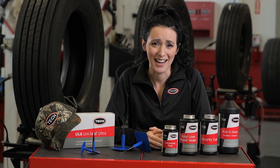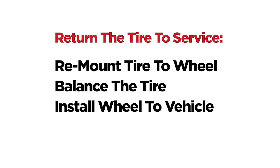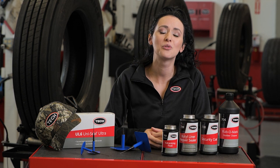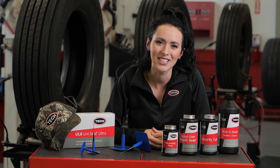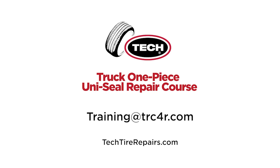So what all is entailed in returning the tire to service? We have to remount the tire to the wheel, then balance the tire and wheel assembly, then install the wheel assembly to the vehicle following proper procedures, and if the vehicle is equipped with TPMS, relearn the system if necessary. On behalf of all of us at Tech Tire and Wheel, we appreciate you investing in our training and wish you great success as a trained tire repair technician. It's been great sharing Tech's repair process and tips on how to properly install a one-piece repair. You now have the knowledge and insight to feel confident in performing this repair. If you have questions, contact the course instructor, your Tech distributor, or visit our website at TechTireRepairs.com.